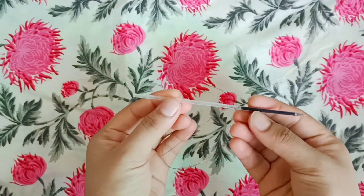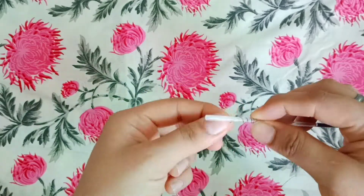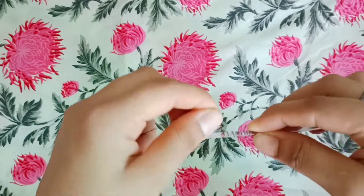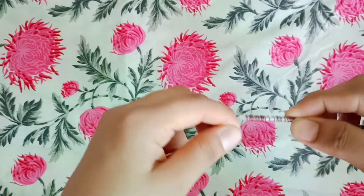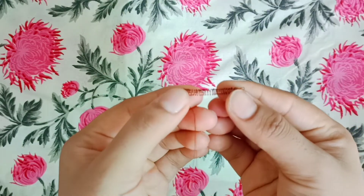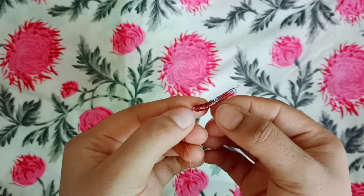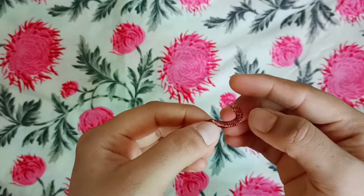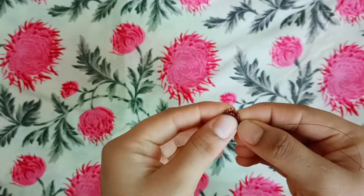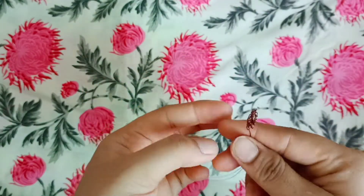I have double-folded the wire here, and then I have a pen to wrap it around — you can use a pen refill if you want. You wrap it on the refill like I am doing, and you have to make a spring shape. Once you have made a spring, you will press it with your hands, then shape it into a circle and tighten it. This is a crafting wire, so you can fold it easily.